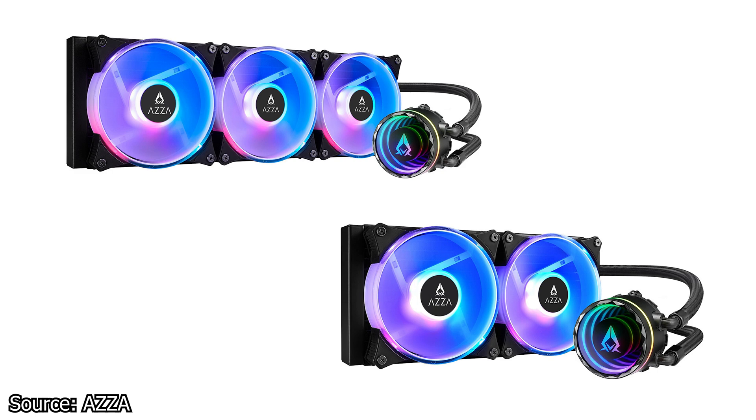The tubes on both coolers have a length of 400mm and should be enough for most types of systems. The radiator used on these CPU coolers has a square frame and is made from an aluminum alloy. For airflow, the Blizzard SP coolers use the new AZA Hurricane SP digital 120mm fans.